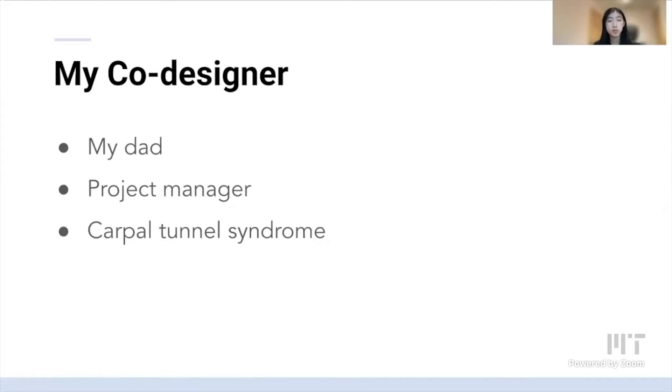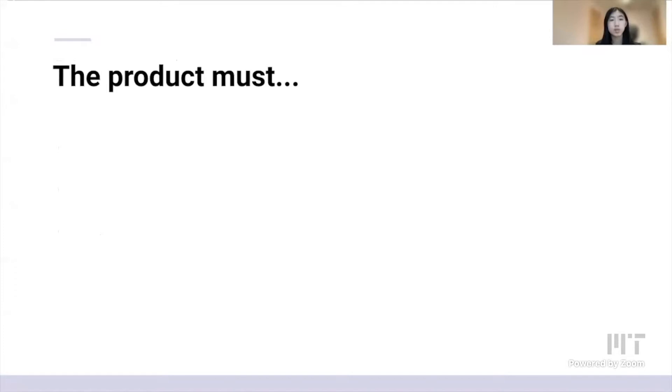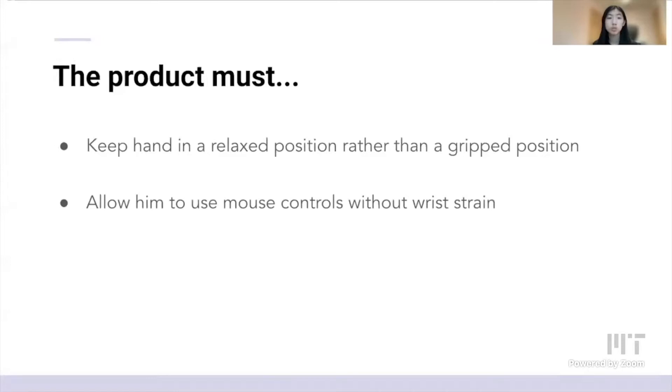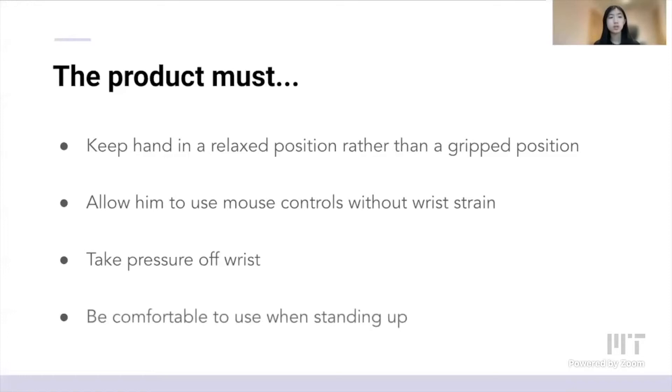He's used several solutions such as a trackpad, a trackball, and finally a vertical mouse, but none of these allowed him to keep his wrist off of the desk and prevent his wrist from being strained from a grip position. Through several user interviews, we decided that the product must keep his hand in a relaxed position rather than the grip position his current mouse requires. It should allow him to use mouse controls without restraint — including scrolling and clicking — take the pressure off his wrist, and be comfortable to use while standing up.